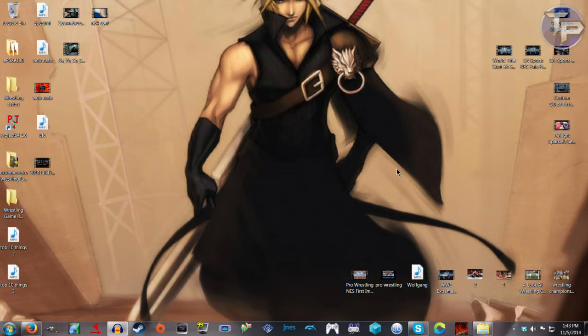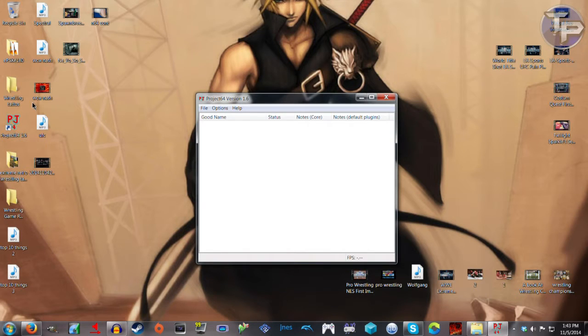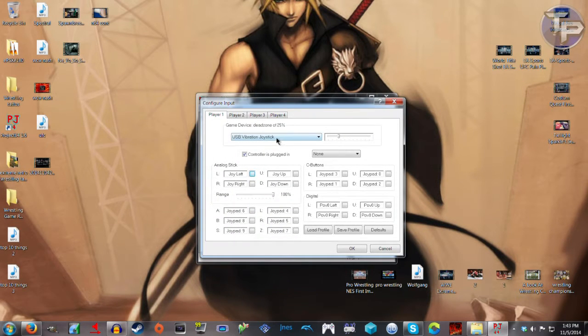It doesn't feel too bad for the $12 I paid. Let's load up Project 64 version 1.6, because that's the version that works with Revenge. Under options and controller, you choose your input — it's calling it a USB vibration joystick. It sets your controls up just like any other controller: L, R, all that. I saved the profile, so everything's good.